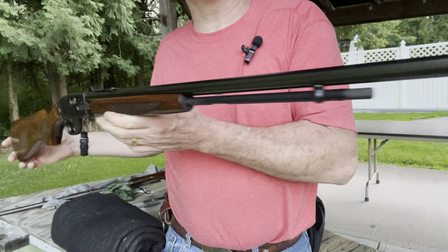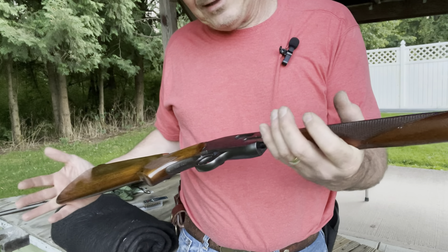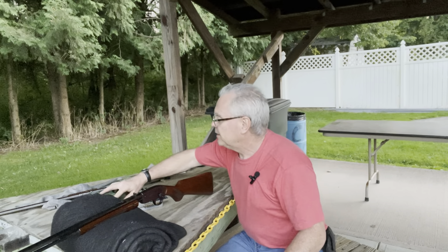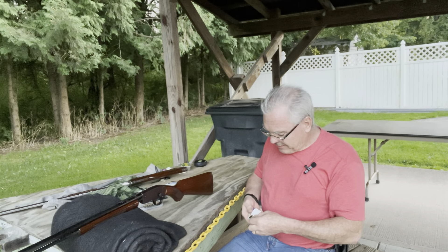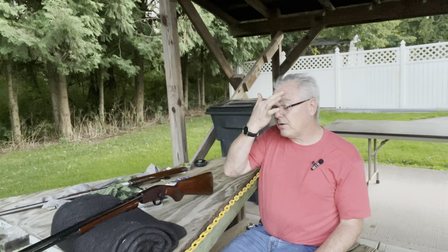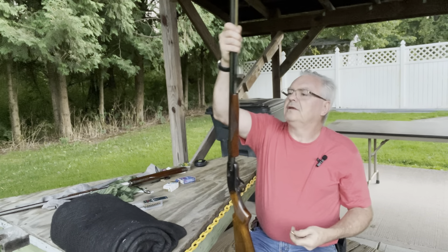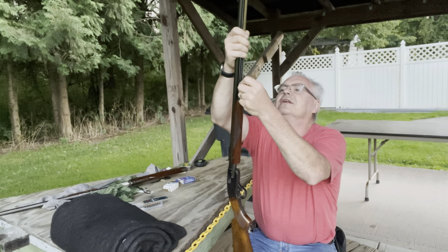I have read about these Savage 29A Deluxes — there's not a lot on them, but I did find some write-ups. They came out with the Model 29 in 1929; it replaced the Model 25, which I don't have in my collection yet. I do have the 1914 and the 1903, but not a 25. I did have a 29 but it was pretty beat up so I sold it, and I had a 29B which was also pretty beat up. This 29A is very, very nice.